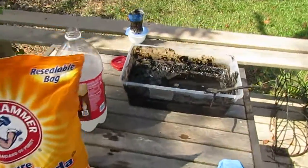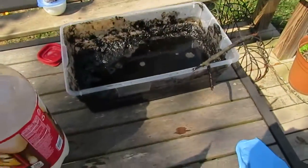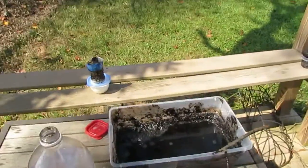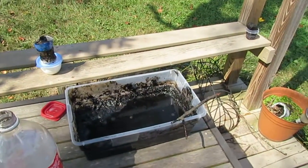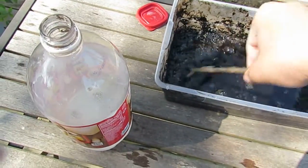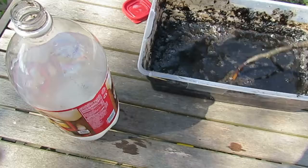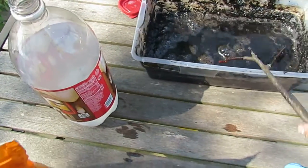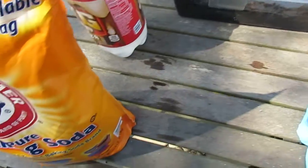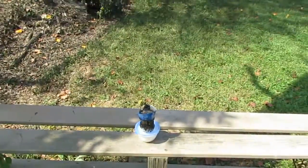Guten Tag YouTube, this is Lightning Flash here and this is part two of my making carbon with sulfuric acid. If you did not see part one, you'll know why this is. This episode we are neutralizing the sulfuric acid to clean out the water bottle which melted.